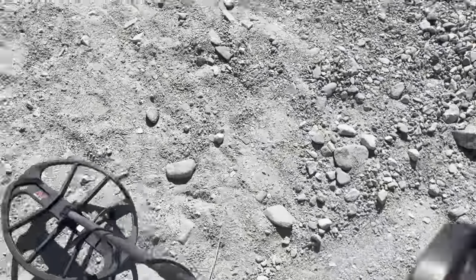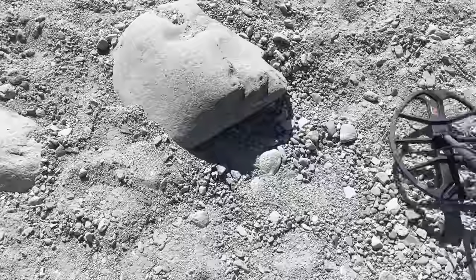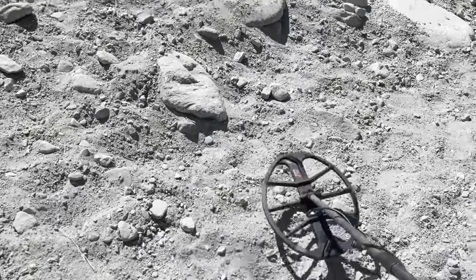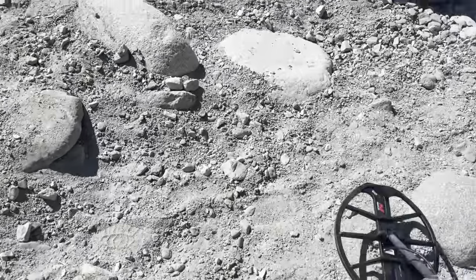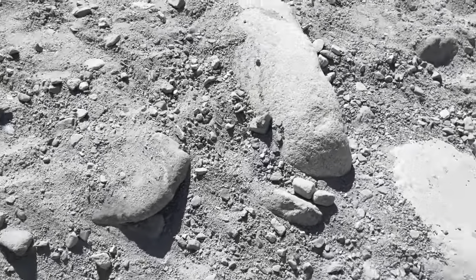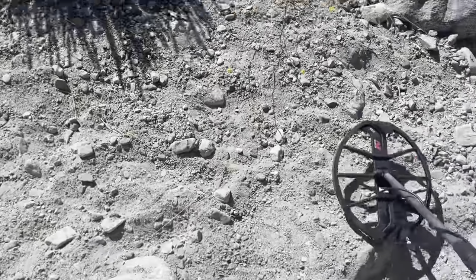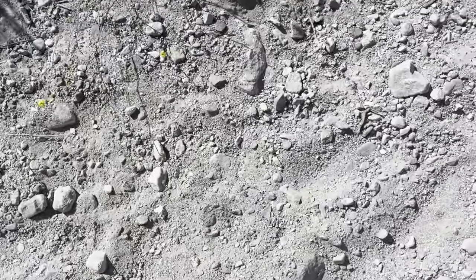Maybe walk down the pool - maybe the walk down is where it's at. You never know where you're going to find something, but I don't think I'm going to find anything else here.